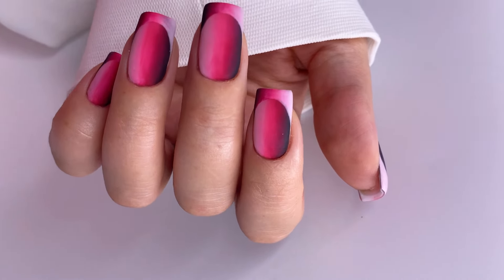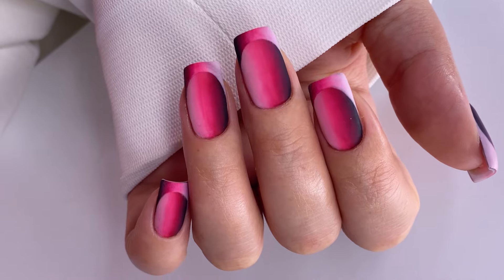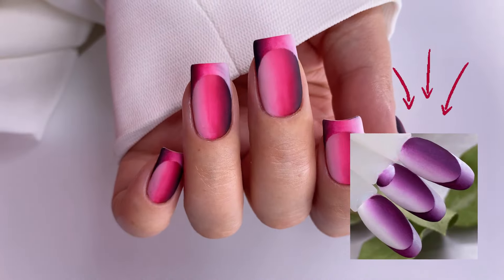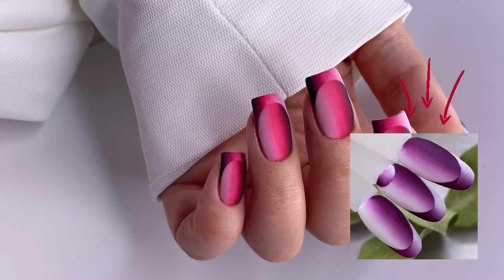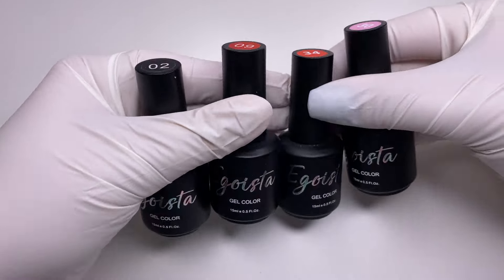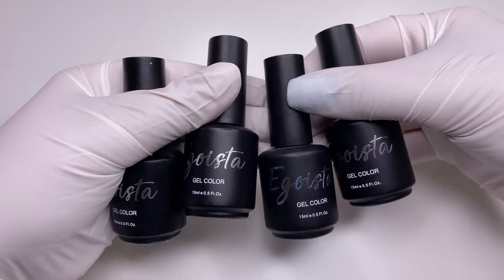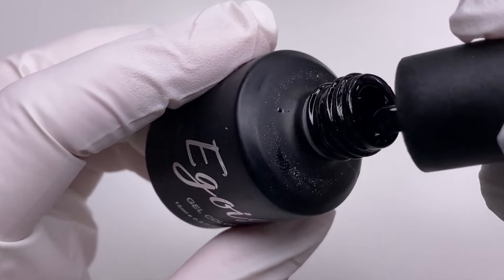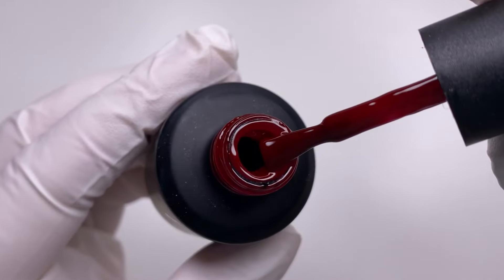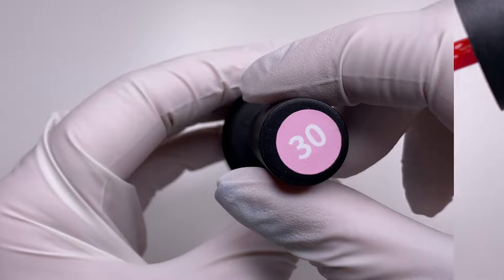Hello nail friends, with you is Mariana. Today's video we'll do again an ombre, the latest trend in the nail industry. Today we'll use gel polishes — last week I did another video tutorial where I used gel paints. If you didn't have a chance to see it, I highly recommend it. The gel polishes I will use today are from Egoista, all available for purchase on our online store. Links for each color you can find down below in the description.